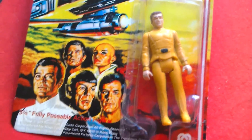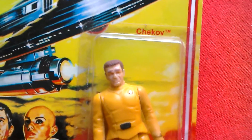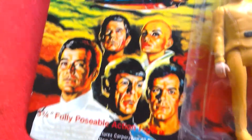Here we've got another reproduction MEGO Star Trek 1979 figure from the motion picture — 3.75 scale. It's Chekov, and he was never issued back in the day, so this is a really nice repro figure. This is the card back.